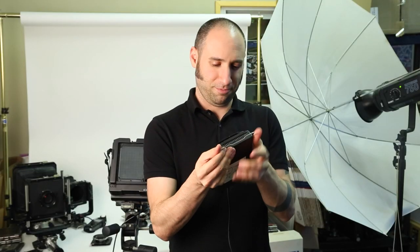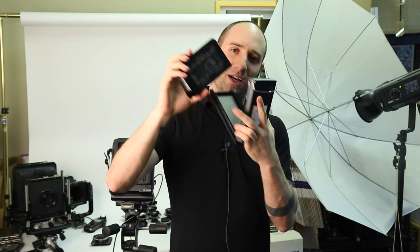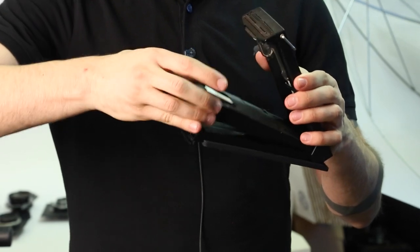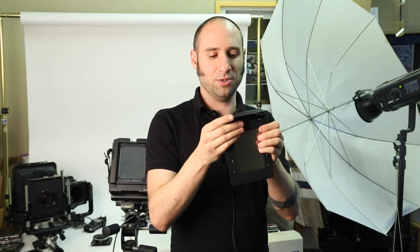Now let's load the back. Open the back as far as it will go and take the pack film we just opened and push it in as far as it will go, back and down. Load the frame side towards the dark slide so that this is facing the lens. Push it all the way back and down as far as it will go, and make sure all the tabs are loose and free before closing it.